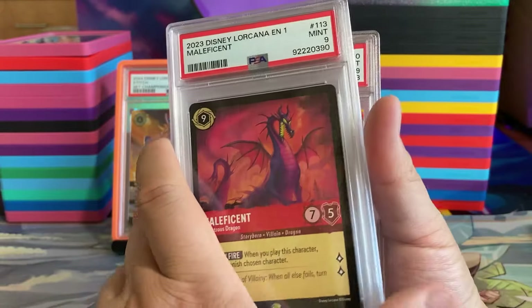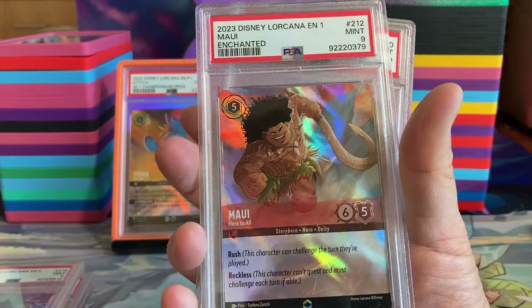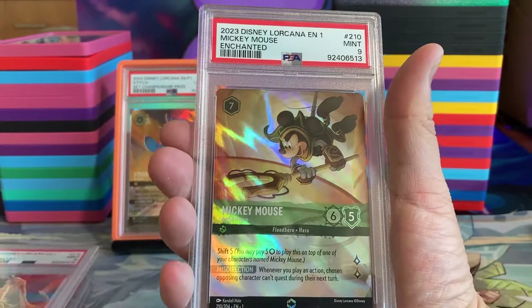We have some more here. This is a Maleficent in a 9, Maui in an 8, Beast in a 9, Maui in a 9, and Mickey in a 9.